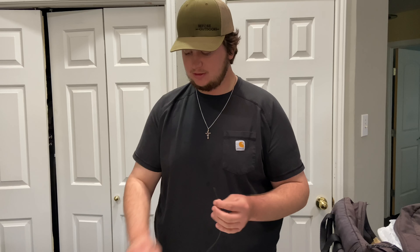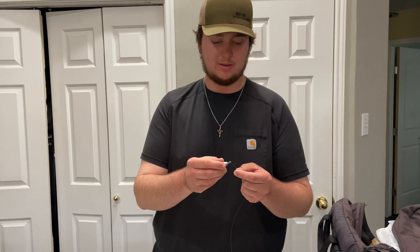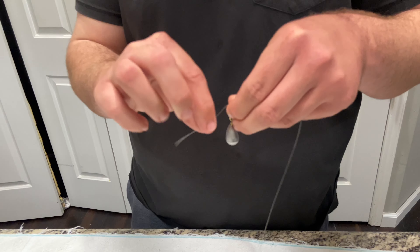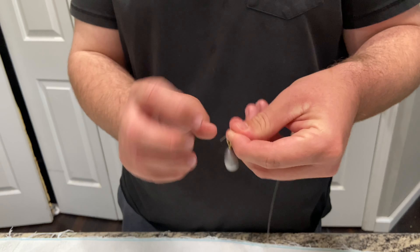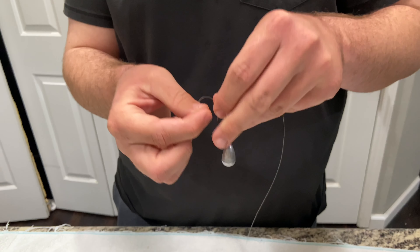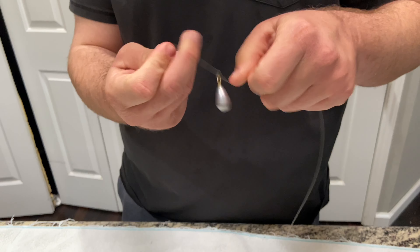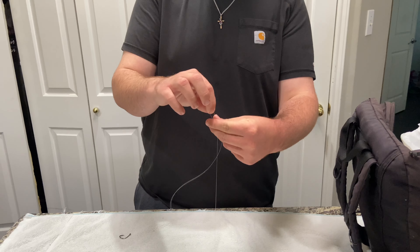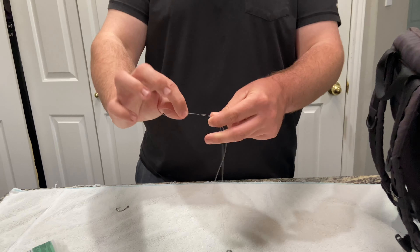To start on this rig, all we're going to do is take our swivel sinker right here and tie it on to the bottom of our line. You don't have to tie a real good knot — just a double knot, that's it. Don't even have to worry about the tag ends. Then from there we're going to run up about a foot and just do a double knot again.